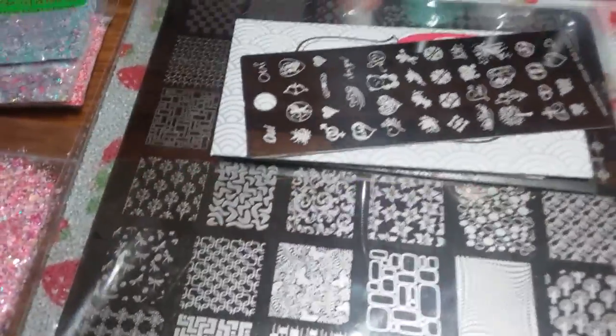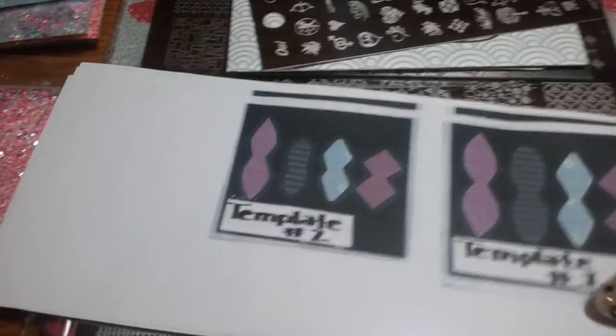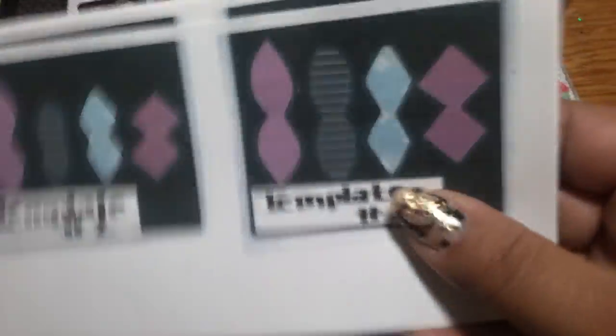I'm here with a bundle, but first I wanted to mention I made copies of some templates for my bestie — she's gonna laminate them. I made her copies of a bunch of these, a small and a large template.